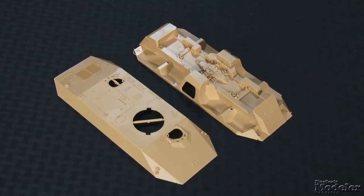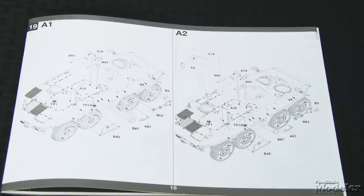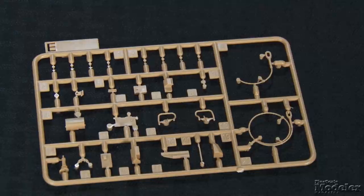Molded in tan plastic, the kit has a ton of external detail. The hull has finely engraved hatch outlines, clasps, and hinges. The grill vanes look terrific, and the small patches of non-skid are some of the best I've seen. The kit allows either the A1 or A2 versions to be built with parallel construction paths after the suspension, making it easy to stick to one version. External details include tools, tow cables, antennas, lights, crew hatches, periscopes, and mirrors.